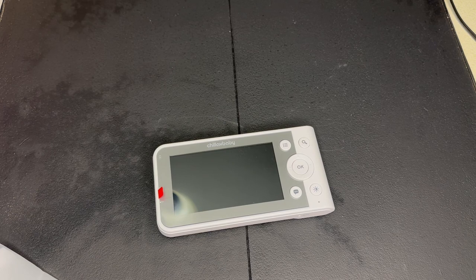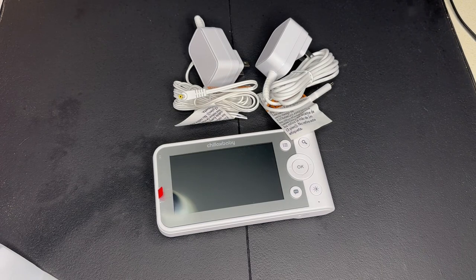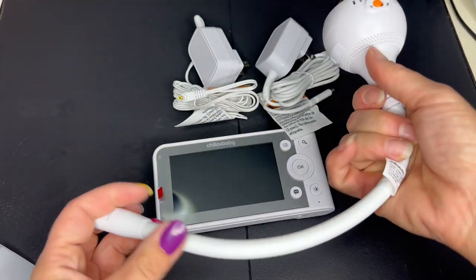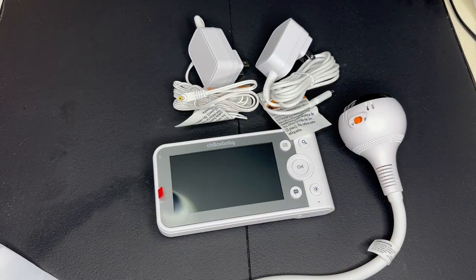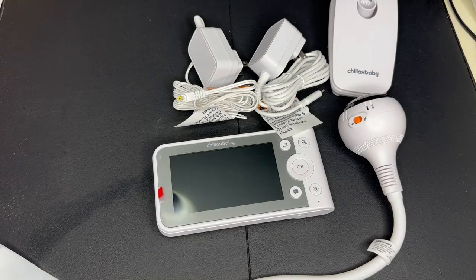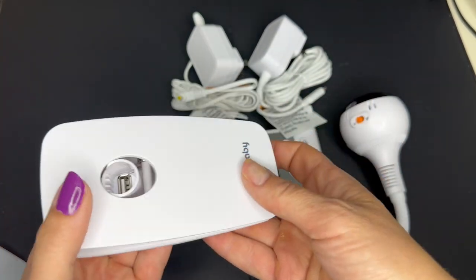They have your monitor that is able to go with you anywhere — if you take it upstairs in your bedroom or you're watching TV, you can use it there as well. Also included are some charging cables and power sources. This is going to be your camera, which is really cool because it has a giraffe neck that is bendable so you can use it at any angle you want. They also include this little clip that seems really robust and strong — you can set it on a tabletop or clamp it to a window or a crib.